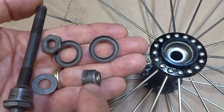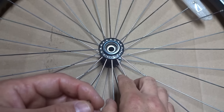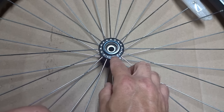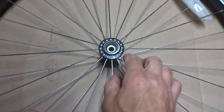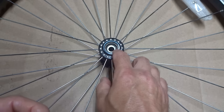So I get the hub and parts all cleaned up, and let's put it all back together. The ball bearings found in bike hubs are pretty standard. In the front hub you'll usually find ten 3/16-inch ball bearings on each side, and in the rear hub you'll usually find nine 1/4-inch ball bearings on each side. However, there are some exceptions, so it's always a good idea to measure the ball bearings that came out of the hub.